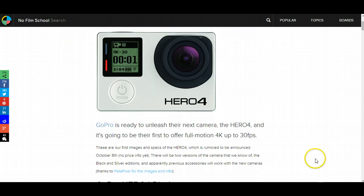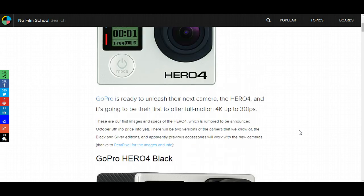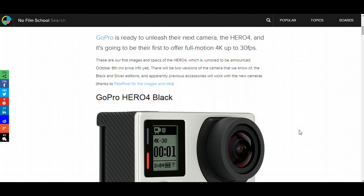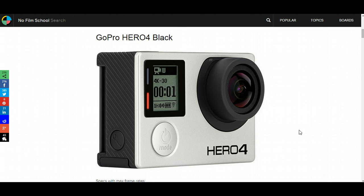The next big feature — I'm guessing they're going to come up with two different models of the Hero 4. The Black Edition will shoot 4K at 30 frames a second. 1080p HD is going to be available to shoot at 120 frames a second, which is nice for those really slow motion shots.